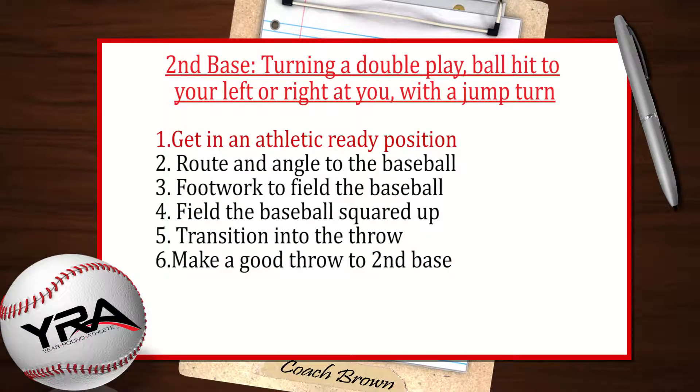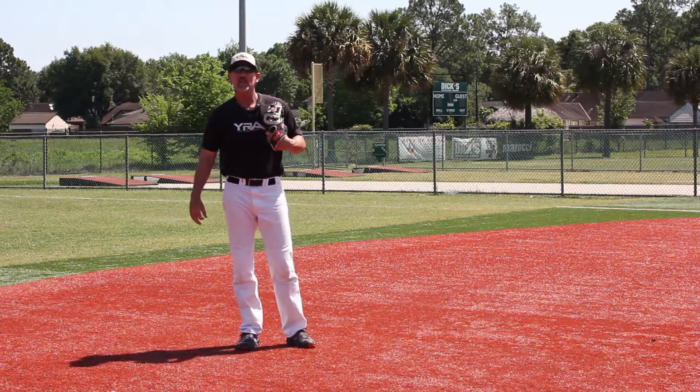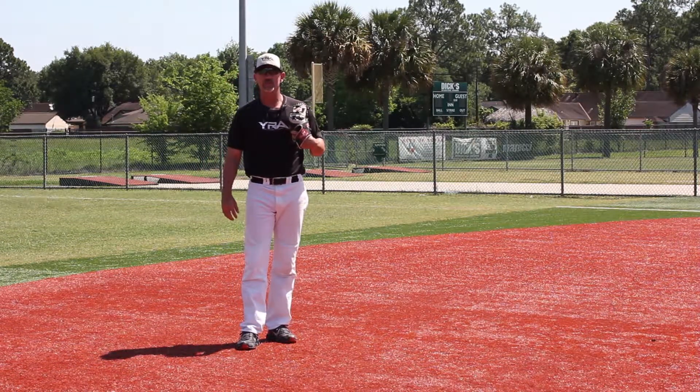Remember these six points. Number one, always make sure you're in an athletic ready position. Number two, your route and angle to the baseball. Number three, your footwork when you field the baseball. Number four, field the baseball squared up. Number five, your transition into your throw. And finally number six, make a good throw into second base. That's turning a double play at second base on a ball hit slightly to your left or right at you with the jump turn.